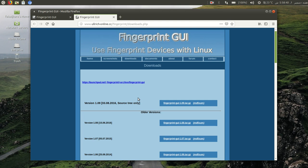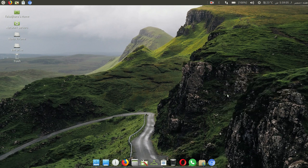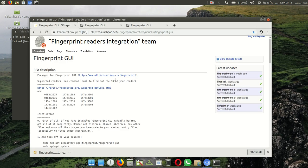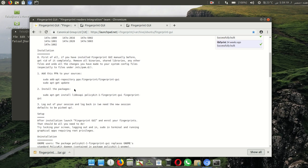I have already downloaded. So let's begin and start installing fingerprint on my laptop. If you want the installing command, I will give it to you in the description. You can also download it from there. Right click and open in terminal — I will give you the commands in the description and on this website.